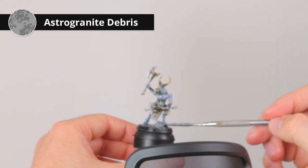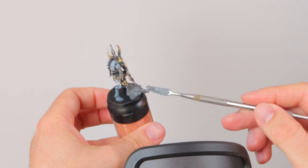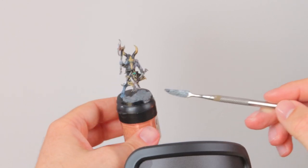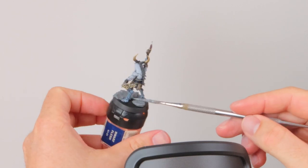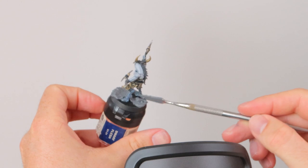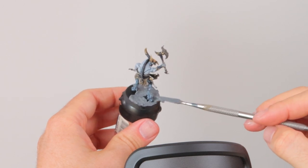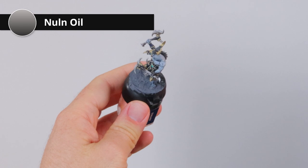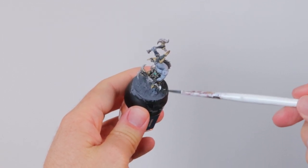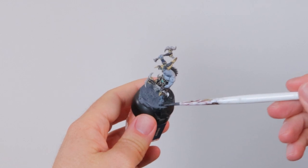For the basing material I'm using Astrogranite Debris, the gray texture paste from Games Workshop. I'm using gray because the model already has grayish-blue tones — if you use a bright color for the base while the model has such muted colors, the model is going to disappear. You can't use Martian Soil or any yellowish sand because that would draw attention away. Instead I'm going with this gray, then washing it afterwards with Nuln Oil to make it even darker, almost black, so the model still stands out.